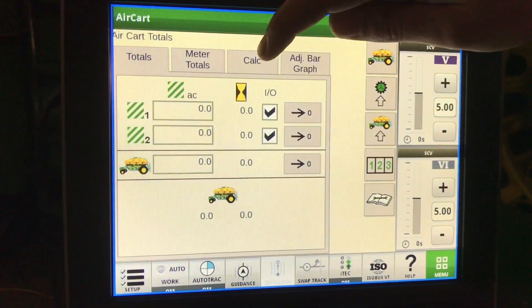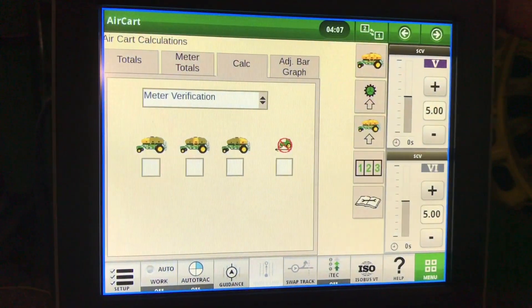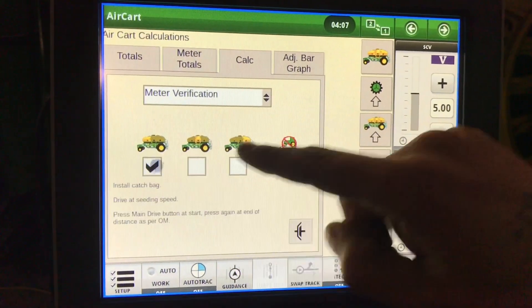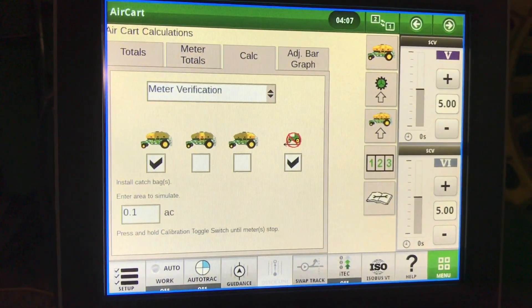Go to totals, then calc. In the drop-down menu, select meter verification. Select which tank — that we will not be driving — and that we want to simulate a tenth of an acre.